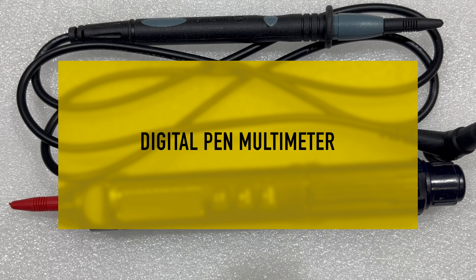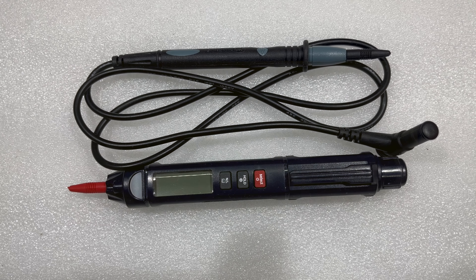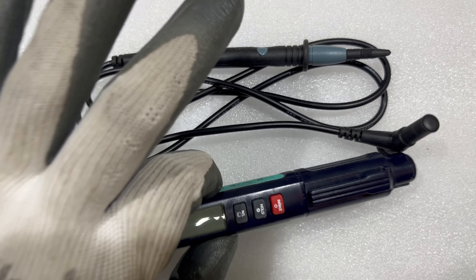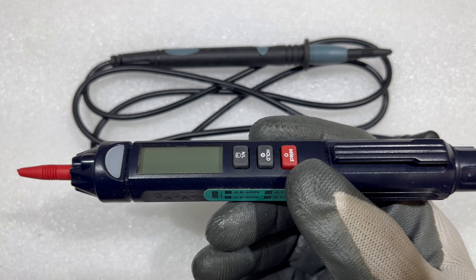Hi friends, this is a digital pen multimeter. I was searching for this product since last month as I have to give field support and need to carry a multimeter with me. I really like it as it is a pen-shaped or pen-type multimeter.